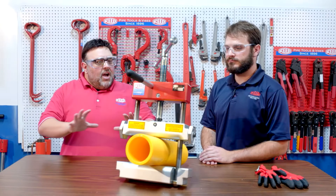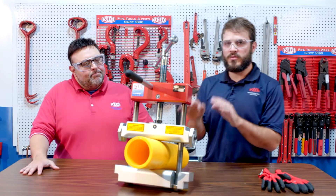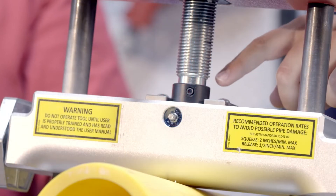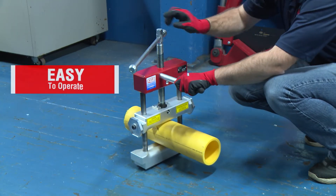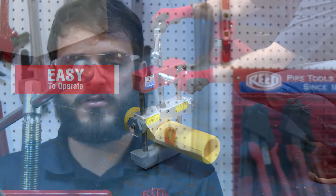Are there any other features you want to talk about today with this tool? Well, with the new design of this tool, we incorporated a ball bearing and an O-ring inside this thrust component right here underneath the Acme screw. The ball bearing makes it easier to squeeze and the O-ring keeps contaminants from getting into the ball bearing. This actually makes it 30% easier on the operator to squeeze.